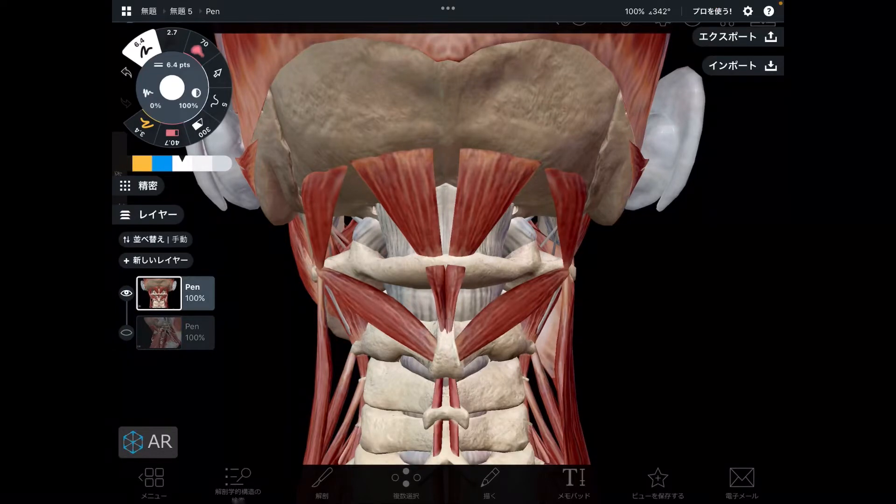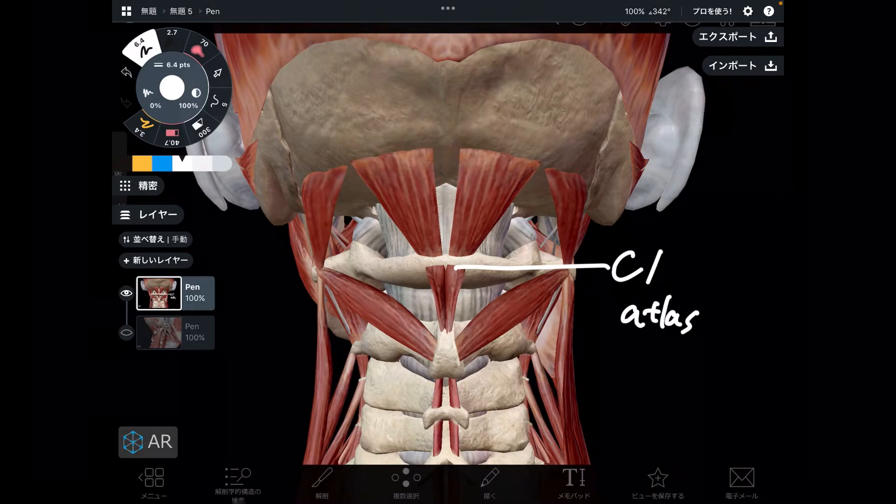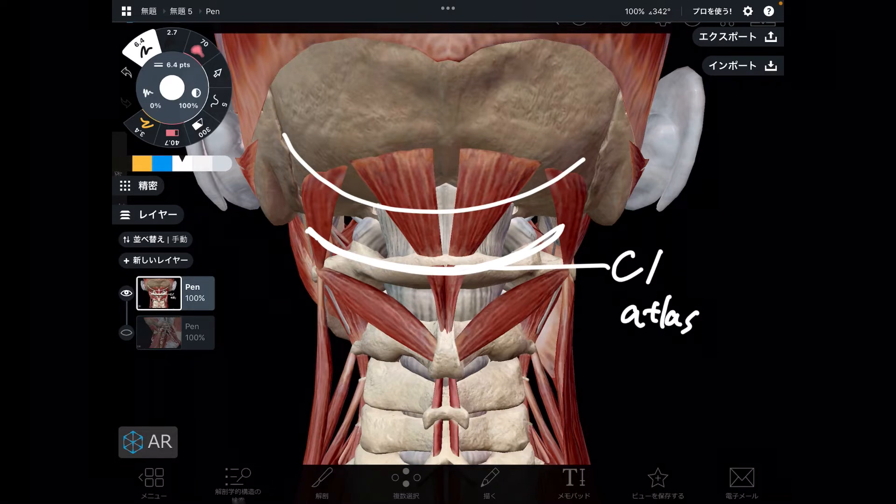In today's video, I am going to explain muscles that attach to cervical spine 1, C1. This is C1. C1 is also known as atlas. It's from Greek mythology because atlas, the Greek god, is supporting the heaven. It looks like this guy is supporting the head. This part is so important for neck movement, head movement, and body balance.